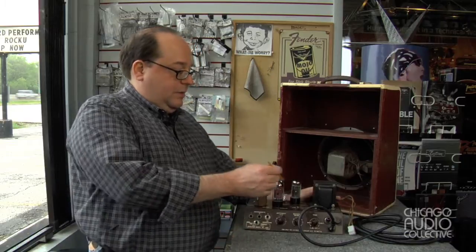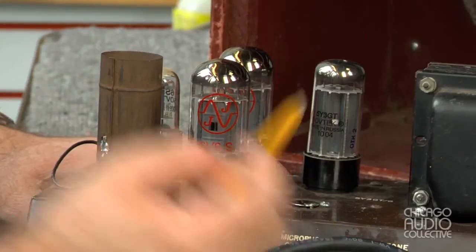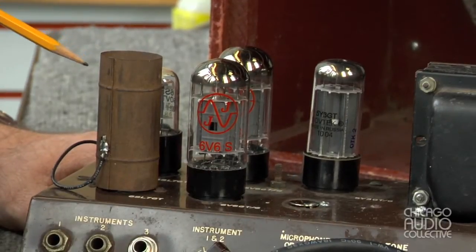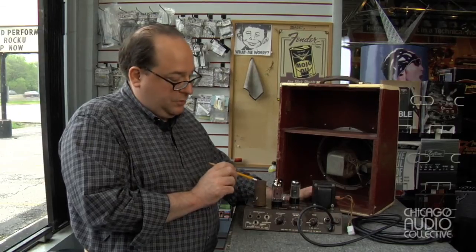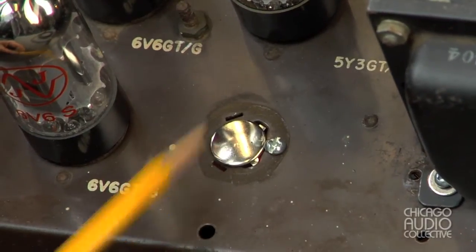It also has a new output section and rectifier tube, or set of tubes. The input tubes were new — they had been replaced at some point, so we were able to retain those. I also installed a plug where the original capacitor was, for safety.